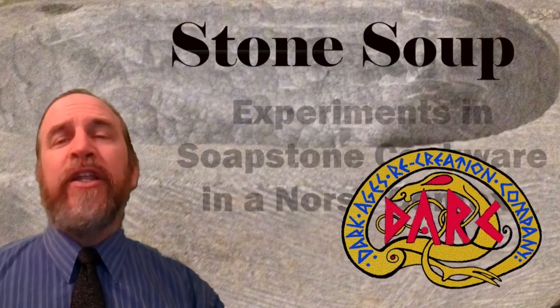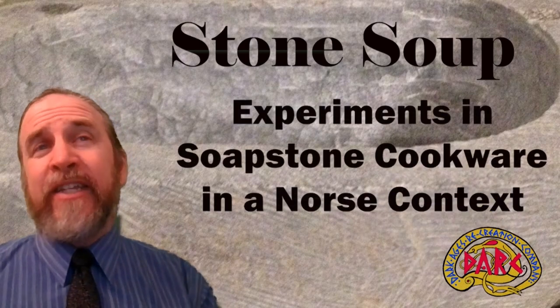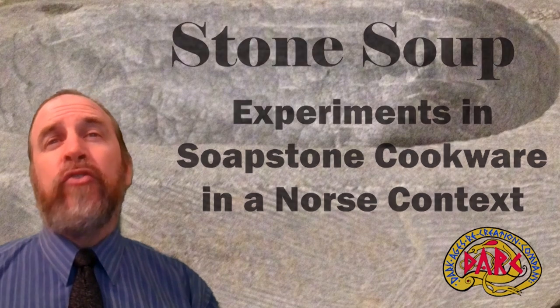In a culture where pottery was relatively rare and metal was expensive, soapstone, or steatite, was a common material for Norse cookware. Soapstone was readily accessible, relatively easy to work with, cheap, and durable. It retained the heat well, and it hardens when exposed to heat. There's a good reason that soapstone is used by cultures all around the world.